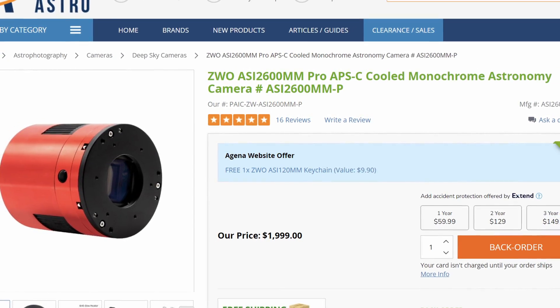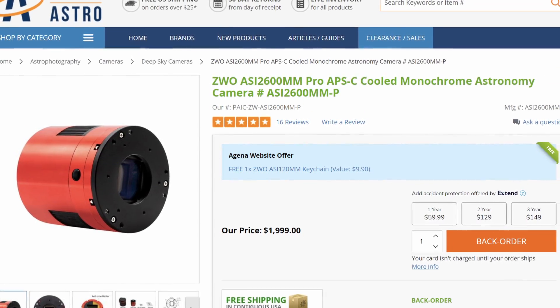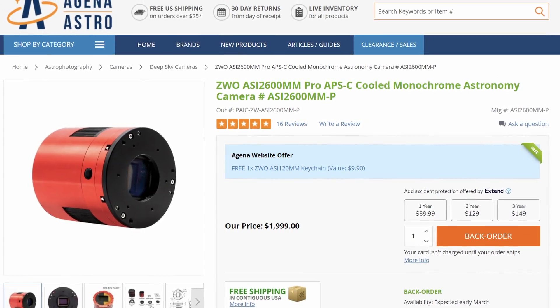Have you ever thought about getting a dedicated astronomy camera? Well, I have but I never really got one — that's probably because I just didn't need one. In this video, I'm gonna prove to you exactly how good a DSLR can actually be.